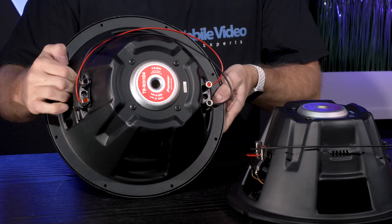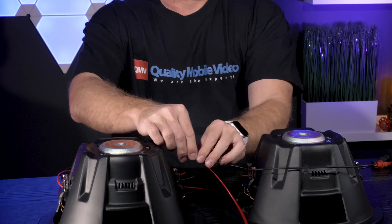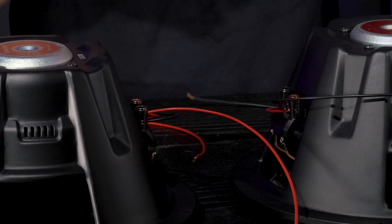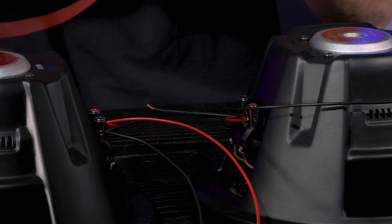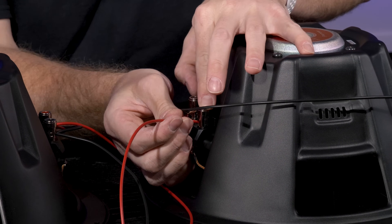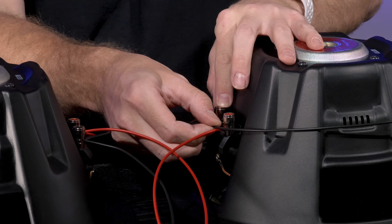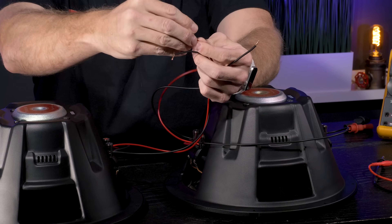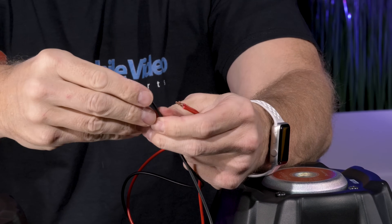We've done the exact same thing with the second woofer, so now we have a 2-ohm load and a 2-ohm load. We'll connect another lead to the positive and another lead to the negative on each woofer, then take the positive of one woofer and connect it to the positive of the other, doing the exact same thing with the negatives to parallel them at the amplifier and create a 1-ohm load.